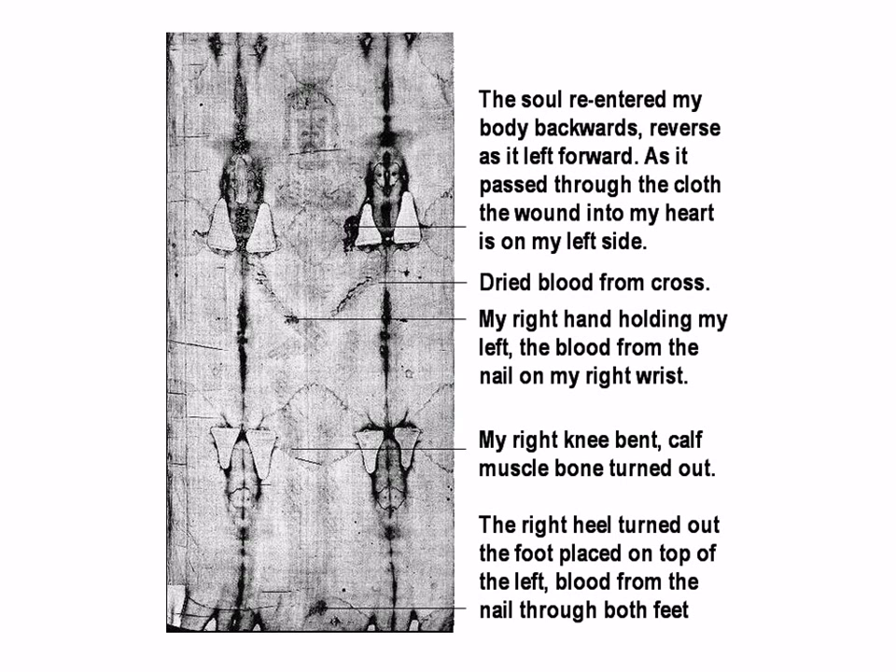Dry blood from the cross, the right hand holding the left, the blood from the nail on the right wrist, the knee bent, calf muscle bone turned out, the right heel turned out, the foot placed on top of the left, blood from the nail through both feet. This is a typical image of the cross, except reversed, because the image is on the outside, not against the body.